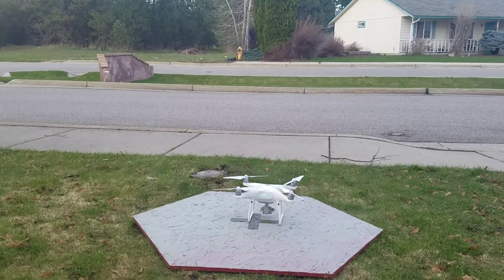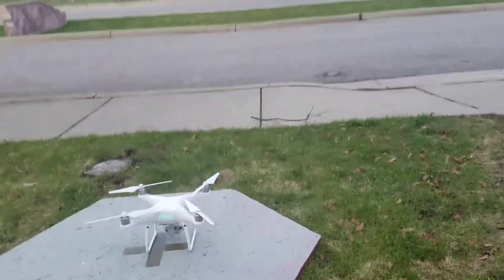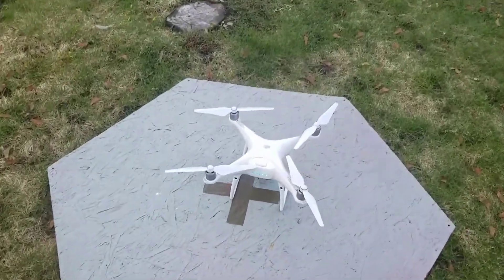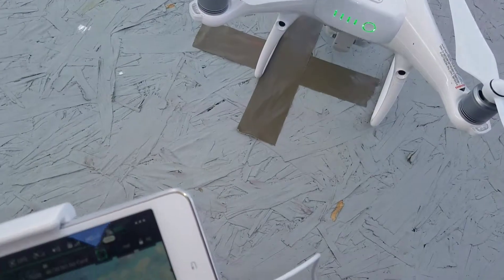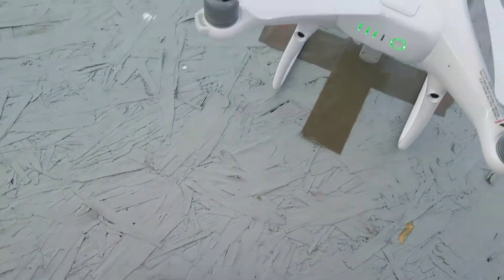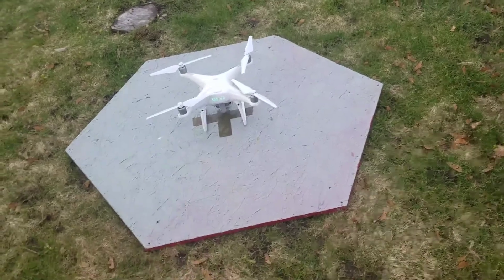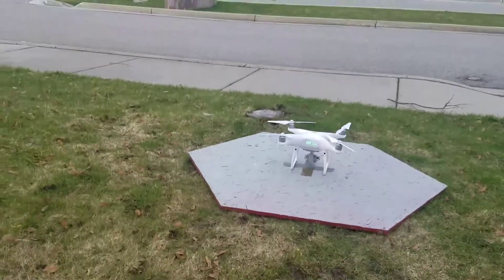I'm doing a little bit of an experiment here with the DJI Phantom 4 Pro. I'm going to make sure it's right on this X here on this board. And we're going to test how accurate the return to home is with the precision landing feature.